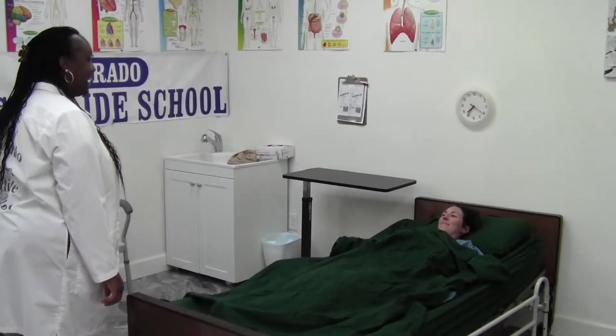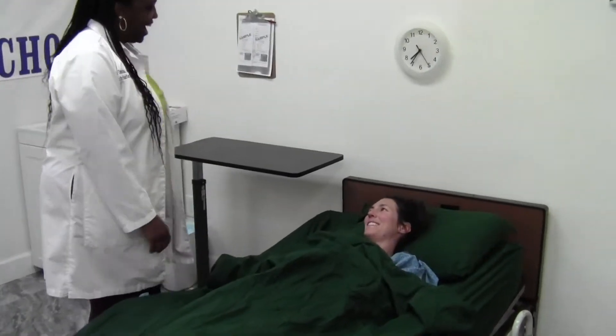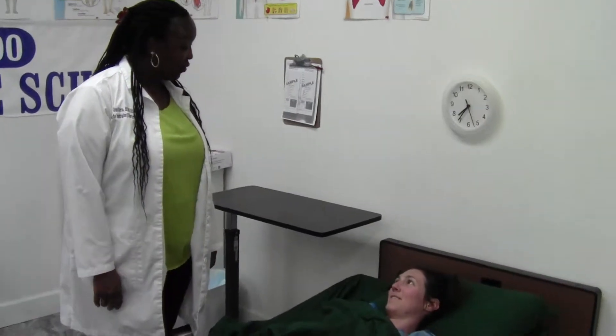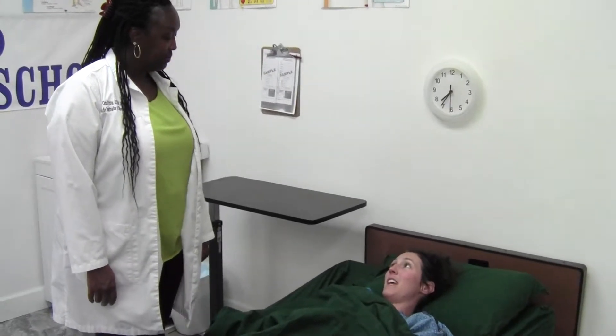Hi, my name is Carolyn. I'm your CNA. Can I come in? Yes. Hi, what would you like to be called? You can call me Joanna. Hi, Joanna. We're going to do some passive range of motion to your knee and ankle. Is now a good time? Yes.